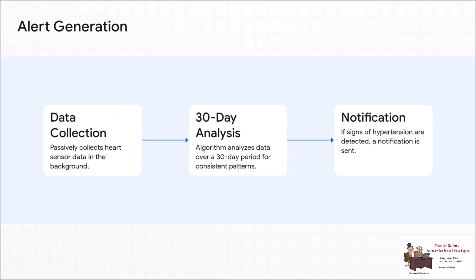This is a really important piece of the puzzle: this is not an instant reading. It's not like you just press a button and get a number. As you can see, the watch is quietly collecting data in the background for a full 30 days. It's looking for consistent long-term trends before it even thinks about sending you a notification.